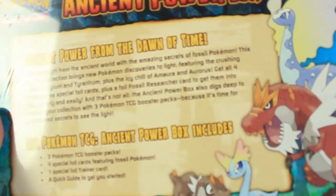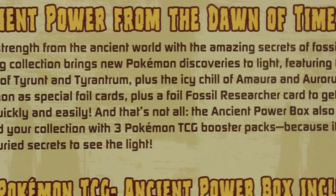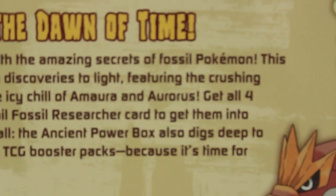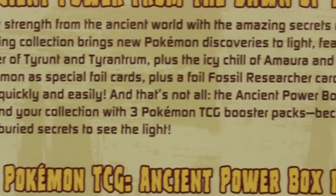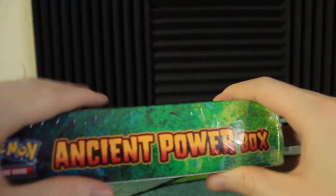We've got some cool stuff on the back. Look at this — Ancient Power from the Dawn of Time. I guess you guys can read that if you like. Let me see if I can get it focused in so you can actually read that. Draw strength from the ancient world. All kinds of stuff. Hopefully if you wanted to read that you actually could. Some cool art on the back. Now let's actually open it right here.